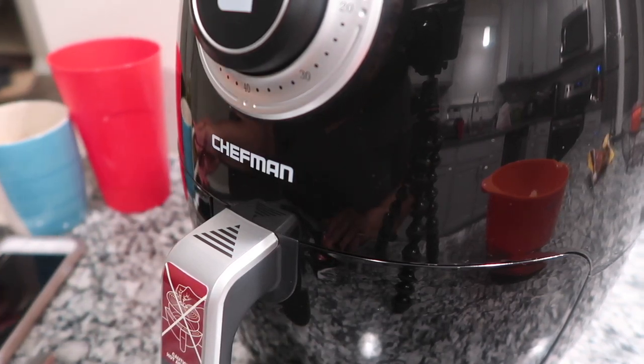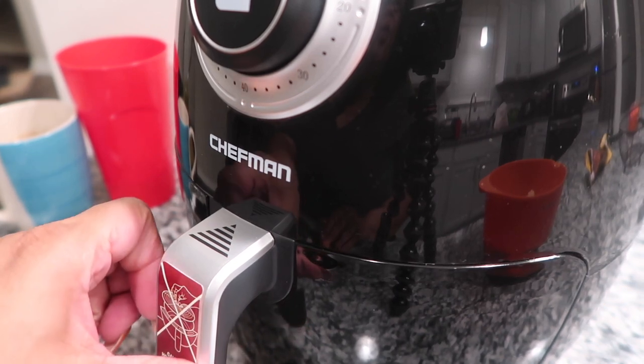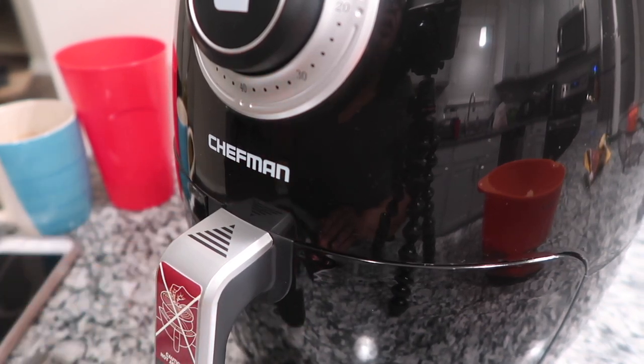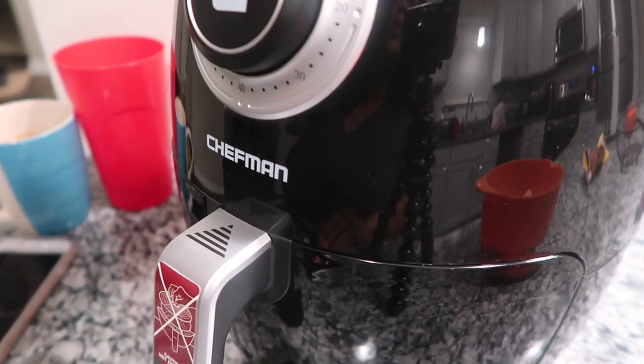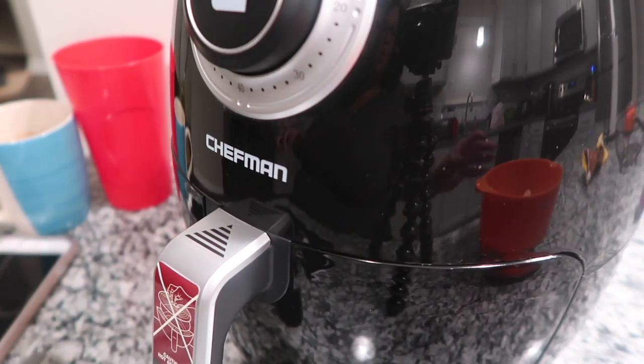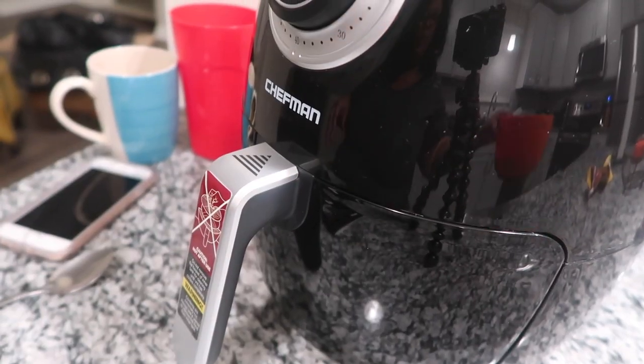Sorry, I'm drinking coffee. I'm kind of nervous — oh, it's frying! Is it supposed to be smoking out the top? Jesus, let me turn this temp down a little bit because I have it on 360. I don't even think that's high, but let me back my camera up.